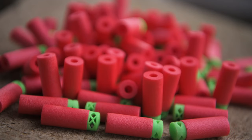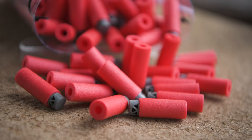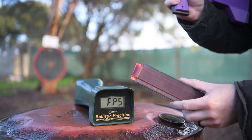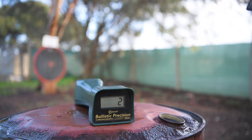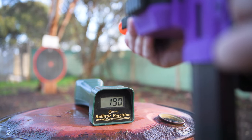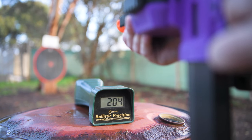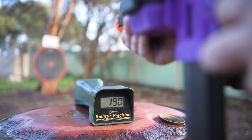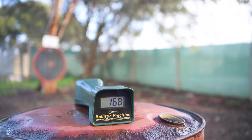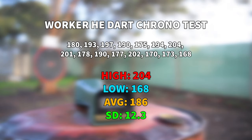I tried a variety of different dart types in both a chrono test and a 30m accuracy test, and what I found was that the Worker high-end darts worked by far the best. With Worker high-end darts, I got a high of 204, a low of 168, an average of 186, and a standard deviation of 12.3. Of all the darts I tested, Worker high-end had the highest velocity, and a standard deviation of 12.3 isn't bad for a flywheel blaster.